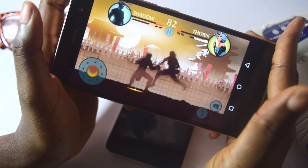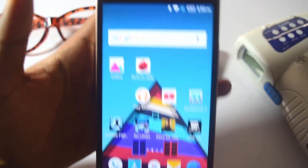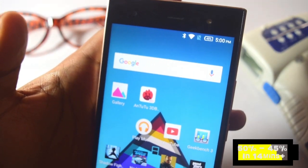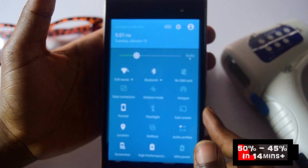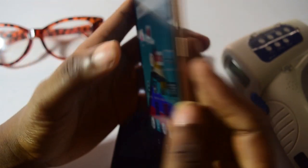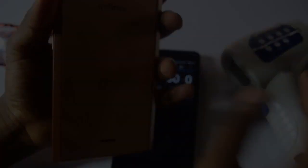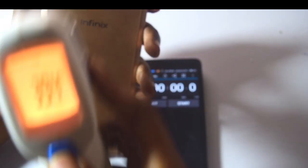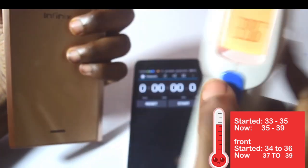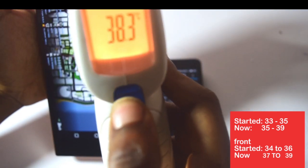So that's pretty much it. Remember we started at 50% — right now we are at 45%, with all that game time and everything switched on. So now back to the major deal: is the Zero 3 really hot or not? Right now it's at 39% to 35% — the upper part is at 39%, which is warm, not so hot. Meanwhile at the front we have 38%.